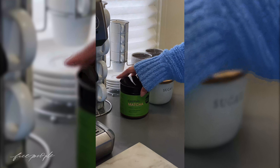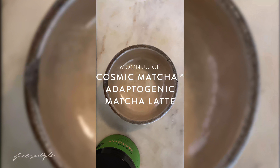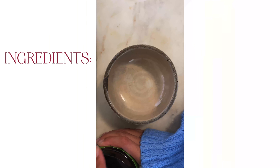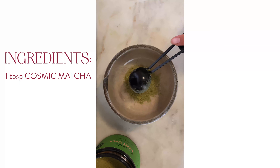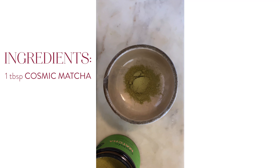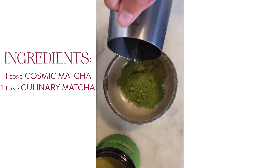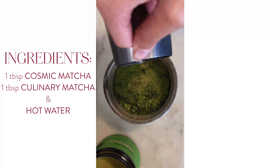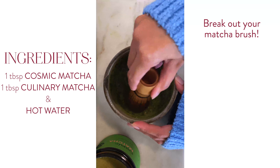After I'm done getting dressed, I head to the kitchen to make myself a caffeinated drink. I'm going to share how I make an adaptogenic matcha latte with the Moon Juice Cosmic Matcha. In a bowl, I'm going to add about a tablespoon of the Cosmic Matcha Powder. The directions say two tablespoons, but I want to make a little latte art, and this powder is very light in color, which makes it difficult for the latte art to show up. So I'm actually adding a little bit of culinary matcha to darken it up a bit. Adding a little bit of hot water, I'm trying to evenly wet all of the powder, and then I'm going to take my matcha brush and mix it all up until it's an even consistency.